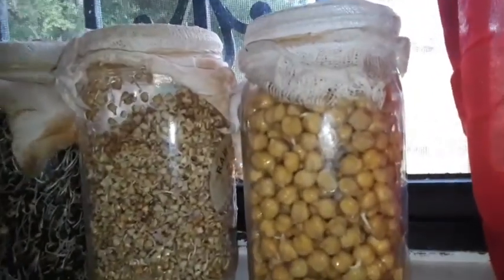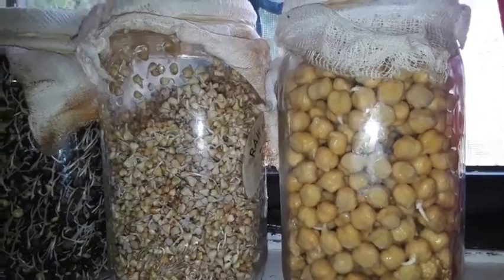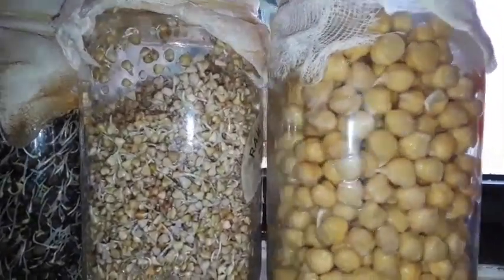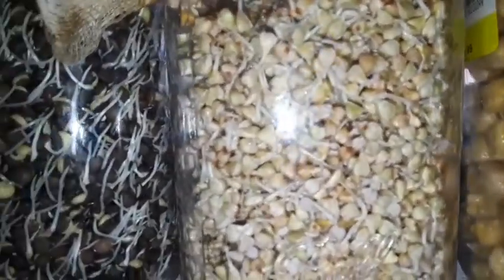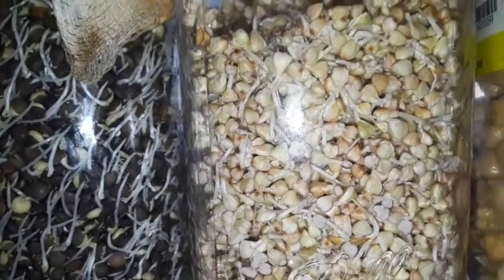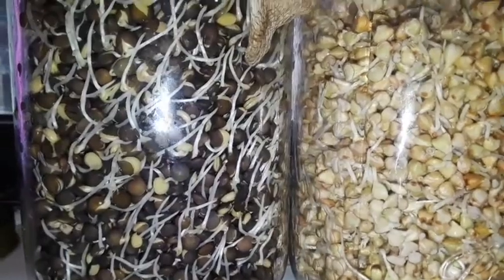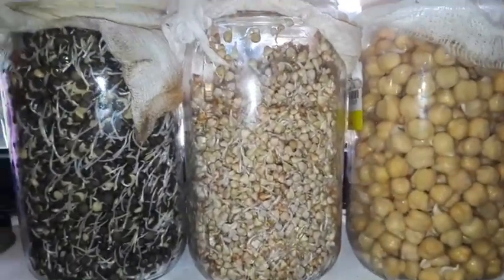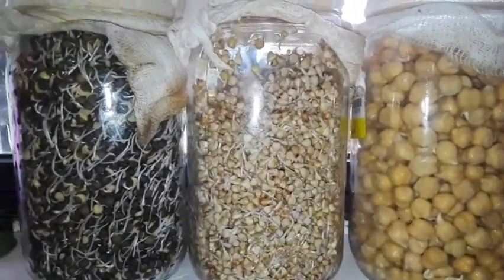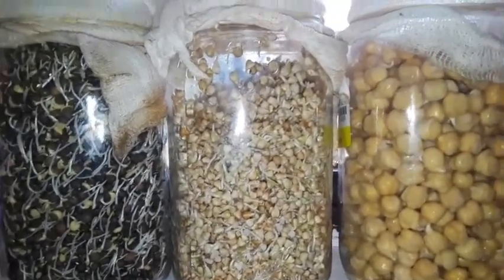Y'all, look at my sprouts! These are organic chickpeas that I sprouted and they've been sprouting for about two days. Alhamdulillah. And these are buckwheat groats — you can see the little sprouts coming. Mashallah. And these ones are just black lentils and those are really taking off — look at the sprouts even sticking out at the top! It's beautiful. When you sprout your greens and legumes and beans, you like quadruple the nutrition, so inshallah, just something to think about.